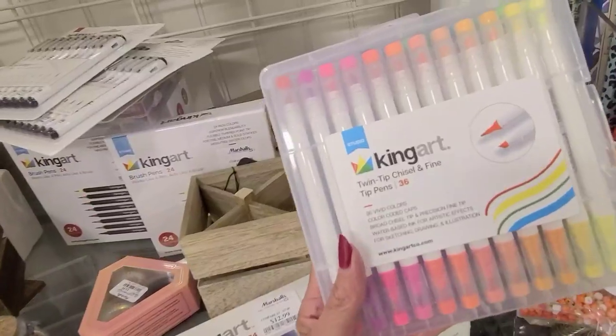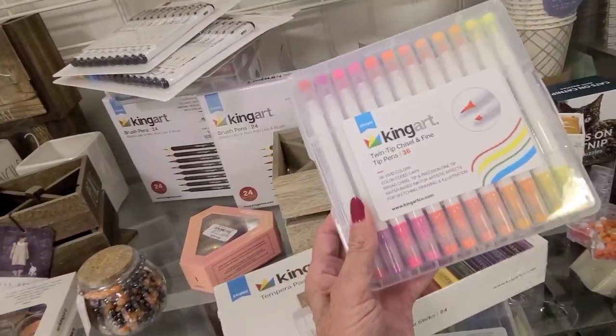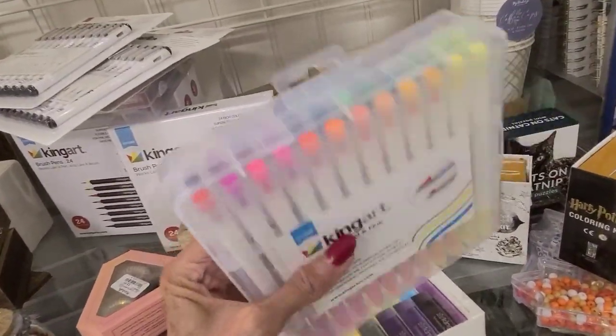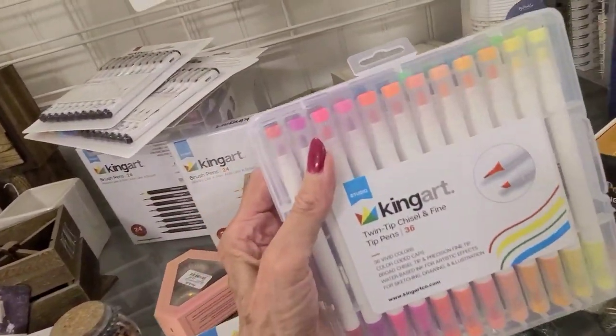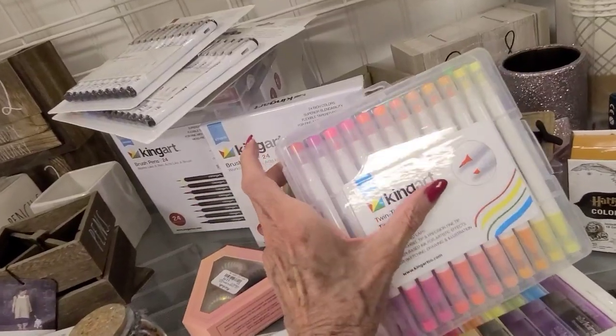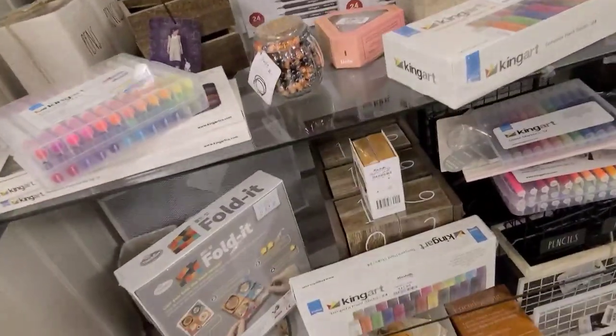Here's a twin-tip chisel and fine, 36 pens. That one is $15. Nice colors in there. But I've got so many markers, I don't think I need this. This has got that chiseled end. Is there anything I'm missing here?